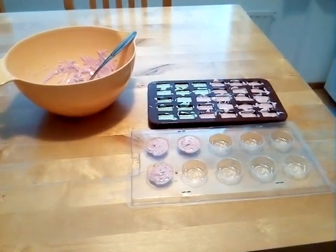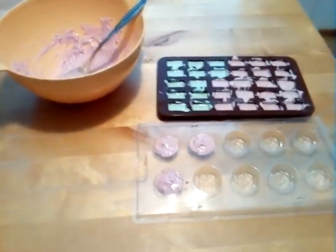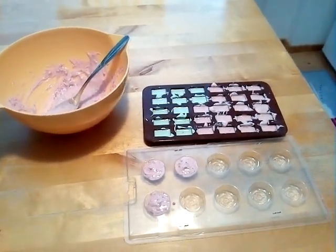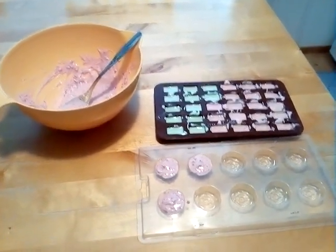Hello again. Here's a short video. I'm making chocolate brownies or chocolates — I don't know what's the right word. These are my own made chocolates.